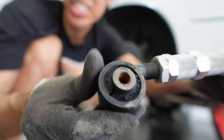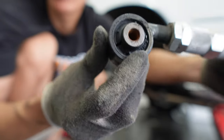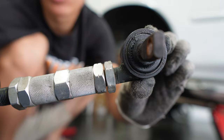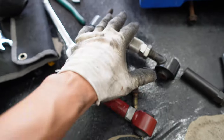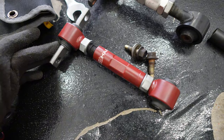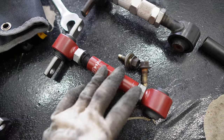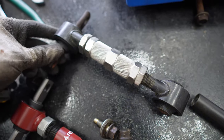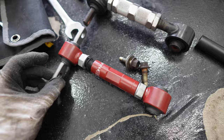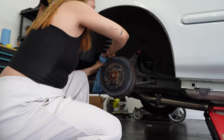The old one is completely shot — this is actually cracked. Something cool about the new rear camber arms is you can see that this one is actually thinner, which makes it easier to adjust. It's not too big, and it's probably just slightly heavier but not by much.